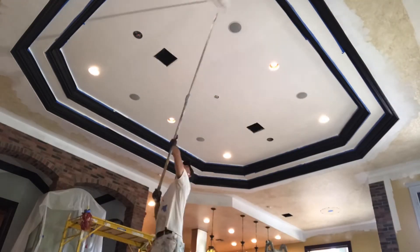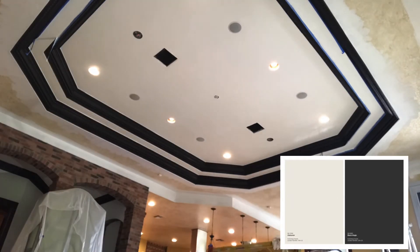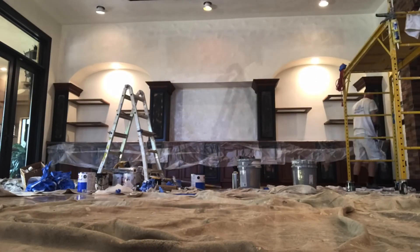The colors I used for the ceiling and walls were alabaster, and black magic on doors and trim. Thanks again for watching another one of my paint videos — remember to like and subscribe.